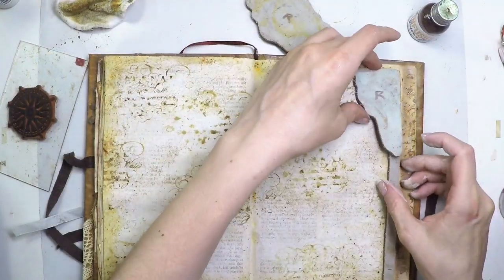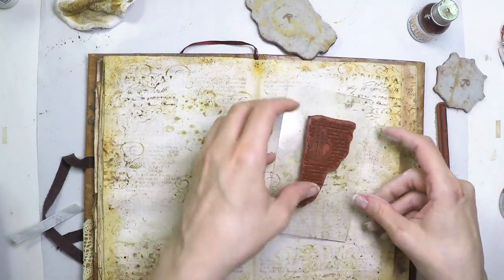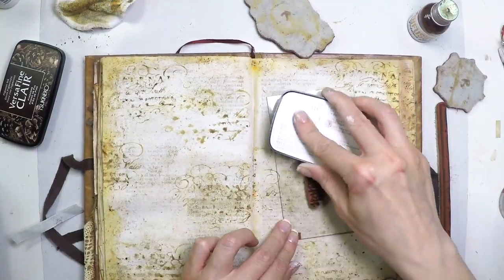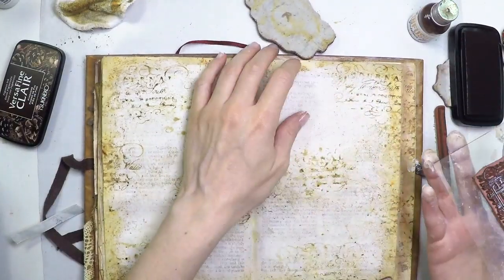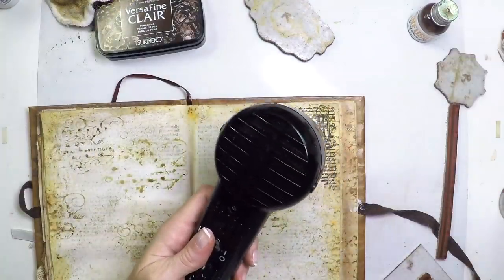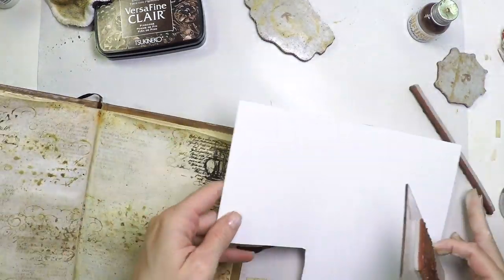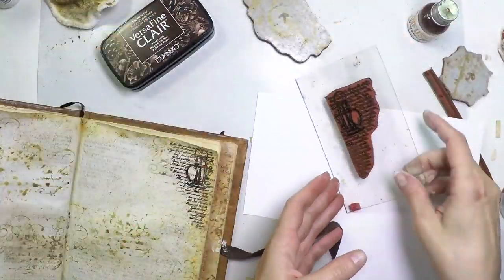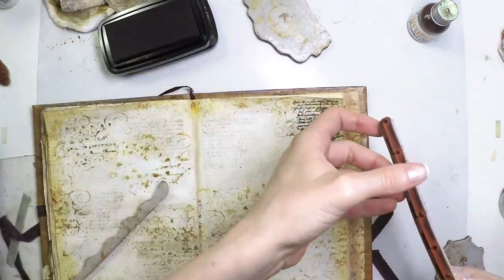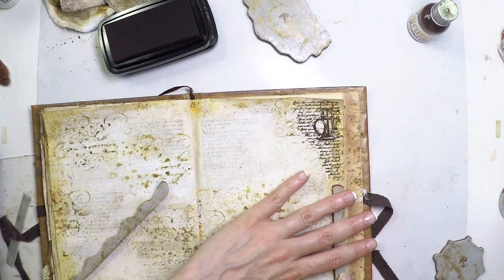Now I will really stamp on top of my surface the items and things I want to add to my spread. I'm going to use VersaFine Clair, which is an oil-based ink and it's waterproof. It dries very slowly, and because my surface is non-porous, I'm going to heat set until the ink is not shiny anymore, which means it's dry — otherwise it will smudge a lot. I'm going to take another print on a piece of paper — this one is a smoothie — and then carry on stamping and drying the different elements with the heat tool.